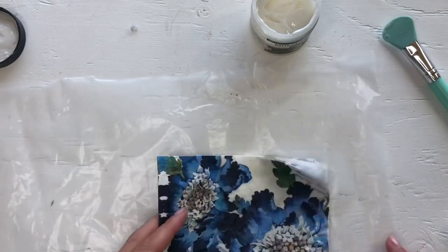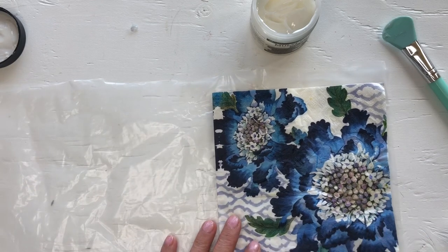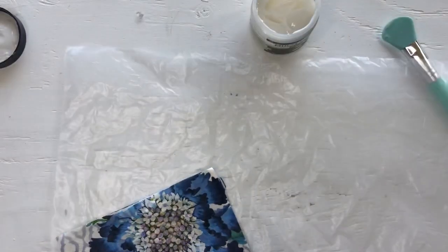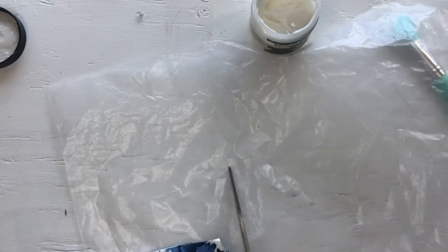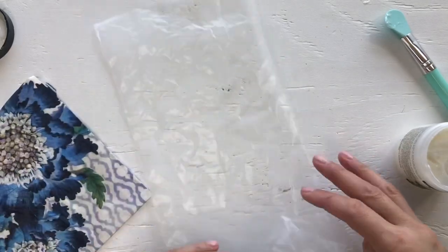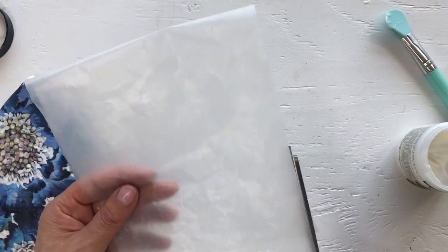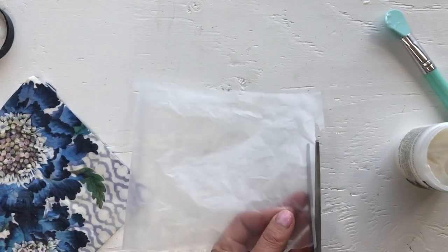Now let's cut the size of pocket we want. Let's make an upright one this time. Maybe I'll just do — let's do this. I want to use that flower. Okay, let's see how straight I cut. I cut this because I'm not very straight — didn't have a guide this time. I'll cut this a little bit more straight as well.